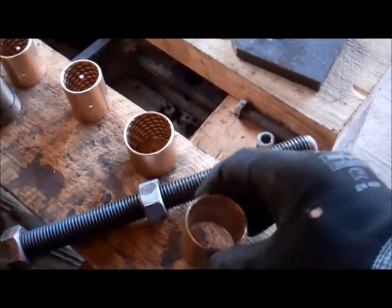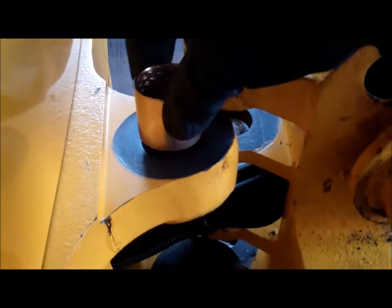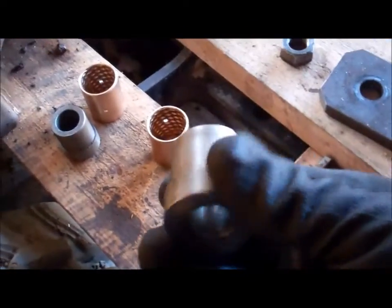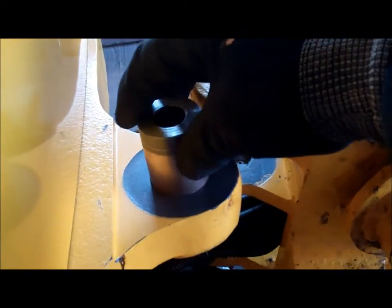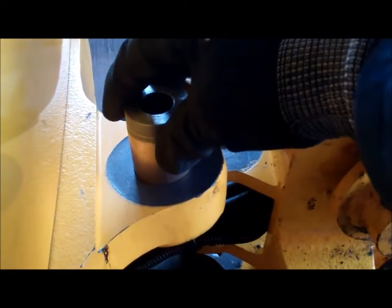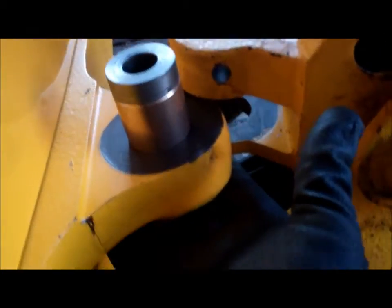Starting to fit these new bushes. I'm going to press that one into there. This is the tool I made to take the old ones out, so that'll press the new one in. Put a 20mm bolt through there with a plate underneath and pull it in.